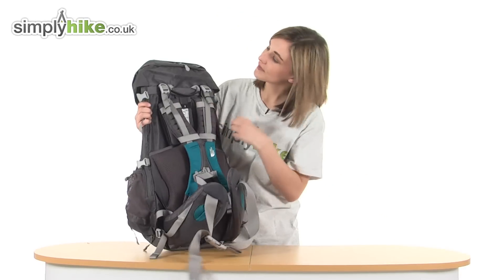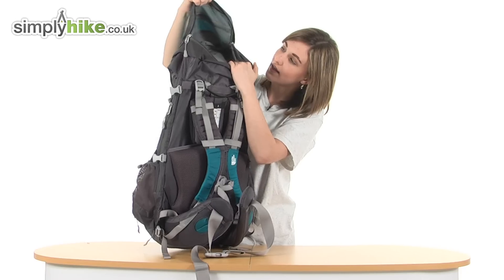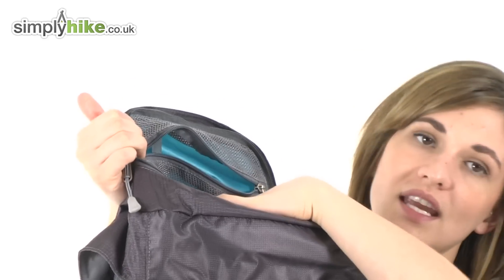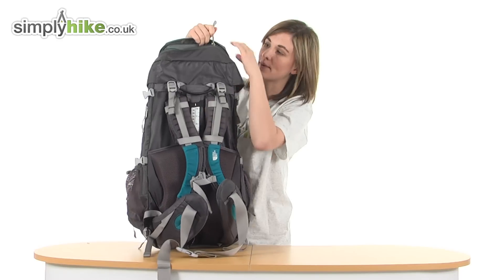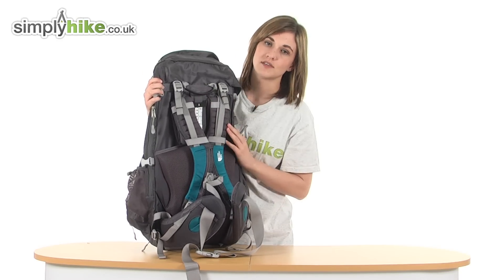If we look at the back now, in the lid there's also another pocket with a mesh organiser compartment. It's great in particular for your mat, your phone, or your valuables, as it will be very quick and easy to access those. And because they're against your back, the back panel here will keep them nice and secure as well.